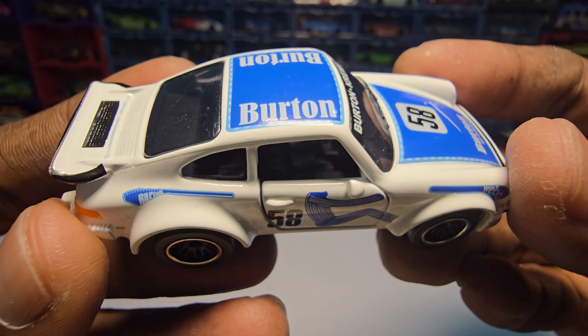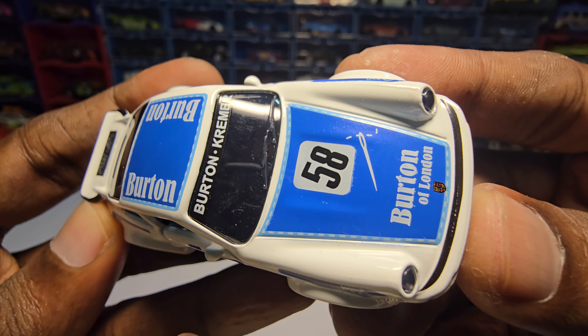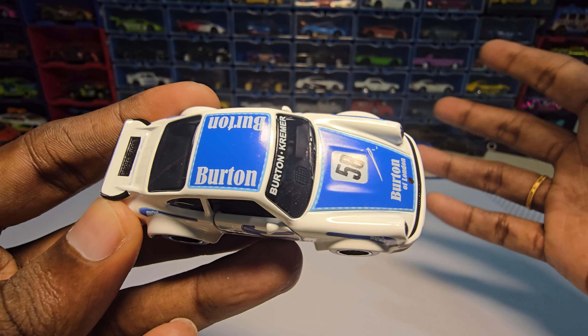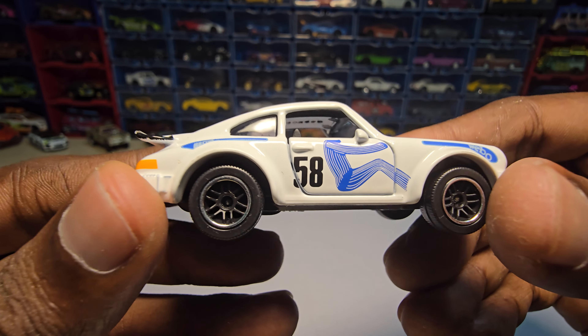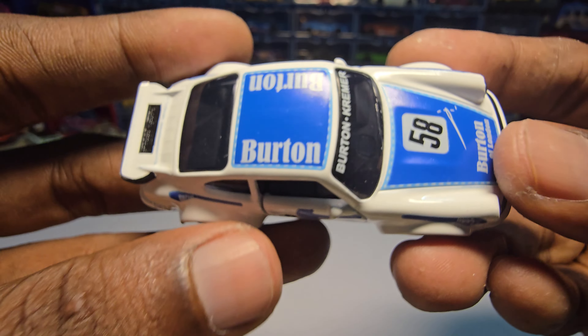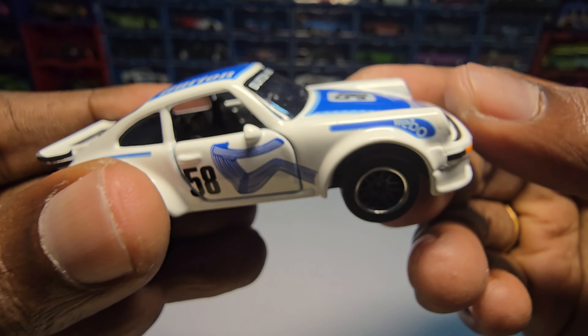They could have done a little bit better with the paint job, but it's not bad actually — it's really good. Somewhere around 90 out of 100 you can say. There are very minor issues — you can see the dot here, and here on the hood. It's very little.